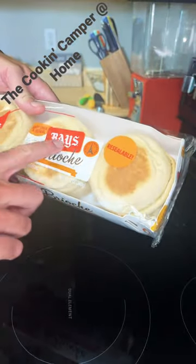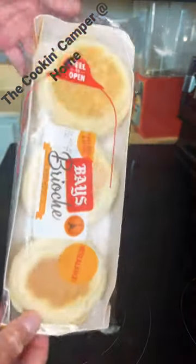Luke and Xena here. Let's head home and make some breakfast. Holy cowza, these look amazing — Bay's Brioche English Muffins. Let's make a basic breakfast sandwich.